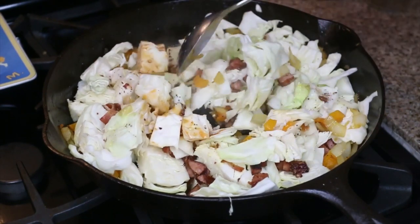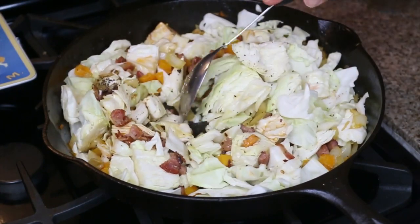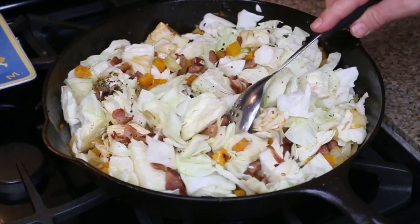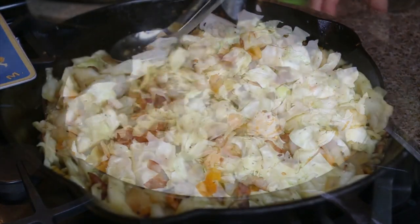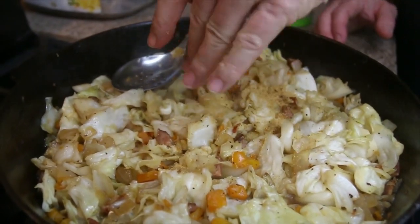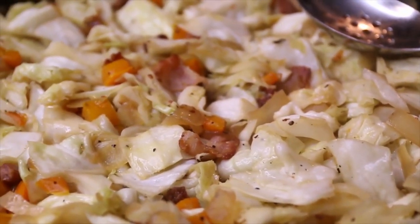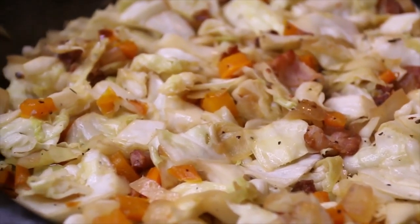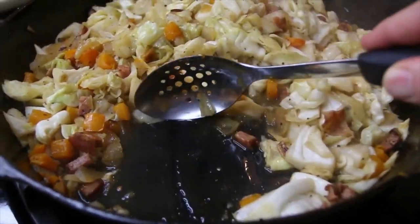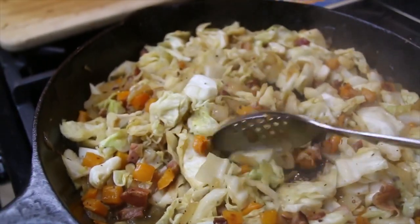So we're just gonna stir this all about and keep cooking it down. Remember, there's not a lot of liquid in here right now, but trust me, this cabbage is full of liquid — it'll release some on its own, so just keep cooking it down. And don't be like me — I forgot to put in a teaspoon of garlic powder! You can still see there's quite a bit of liquid releasing, so we're just gonna keep going.